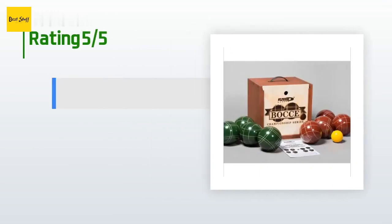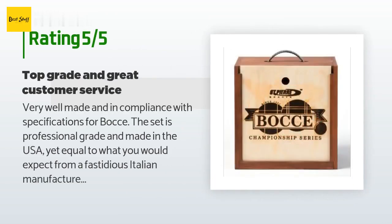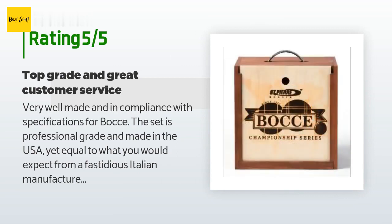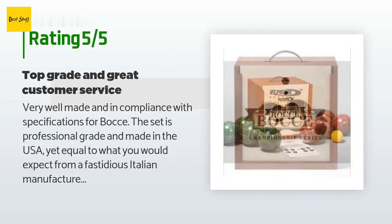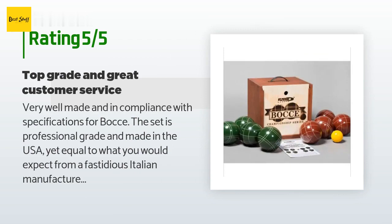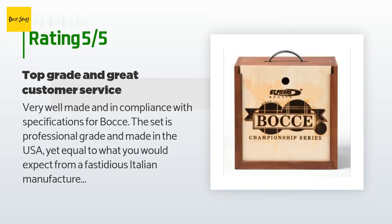This product has an average 4.5 stars from more than 21 customer reviews. A customer said: 'Very well made and in compliance with specifications for bocce. The set is professional grade and made in the USA, yet equal to what you would expect from a fastidious Italian manufacturer. I was on vacation when I bought the set and asked for it to be delivered to my temporary location, needing it rushed to arrive in time to enjoy it. The seller was very responsive and accommodating.'